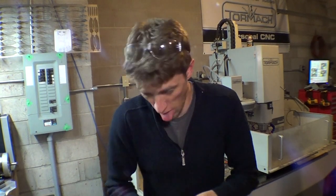Hey guys, welcome to another knife making Tuesday. I'm a little sick this week, so forgive the coughing and all that stuff, but this is grinder week yet again.